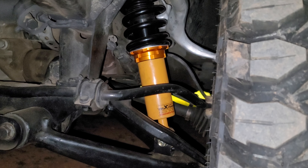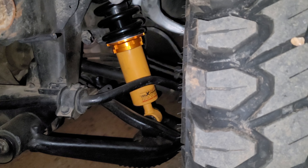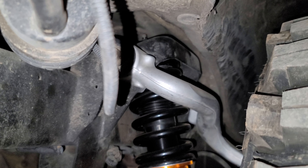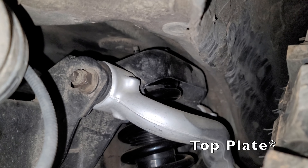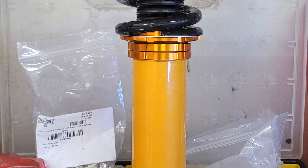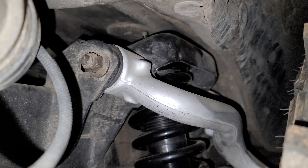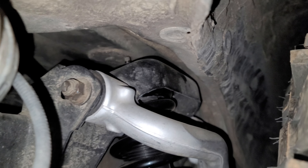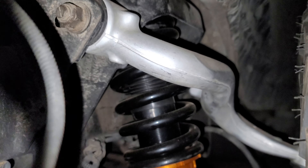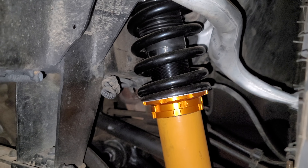I did a bunch of research into figuring out which ones were the right length and I like the correct setup. So I've got the Mercedes perch on top — just compress the spring, put the Mercedes perch on the top perch, got it all back together. Fits in like a glove. You can see the adjustment stem up there. So these are adjustable height, adjustable shock dampening, and adjustable spring preload tension.